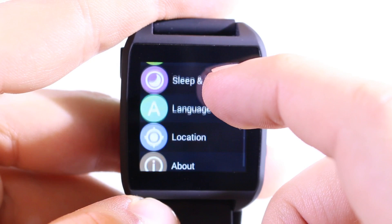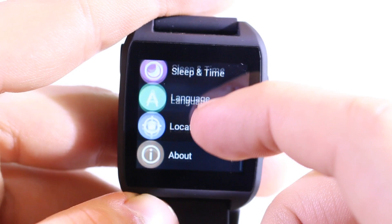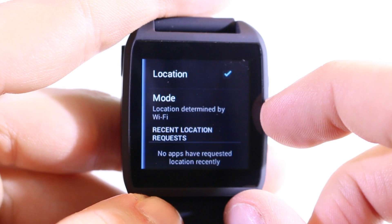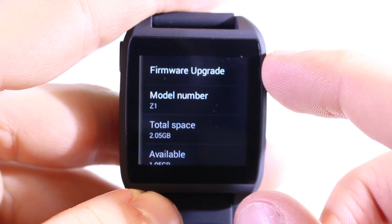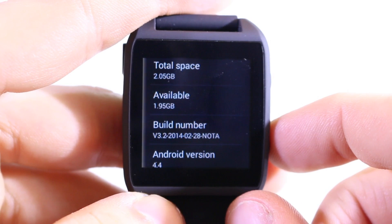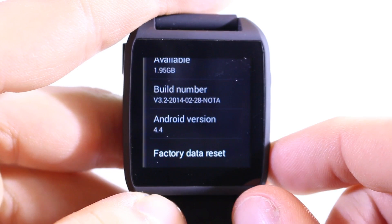Under sleep settings you can set the display timeout. For language, we have English, Spanish, French, and Chinese — custom ROMs may offer more languages, but this stock ROM only has those four. Location is determined by Wi-Fi only, as there's no GPS chip included. Finally, under About you can do over-the-air firmware upgrades or copy updates from your computer. Total storage is 2 gigabytes, the ROM takes about 100 megabytes, and the watch runs Android 4.4. There's also a factory data reset option.